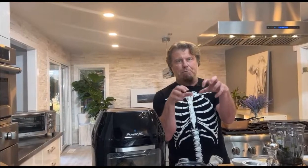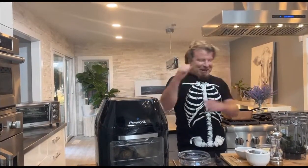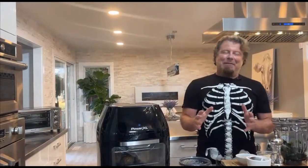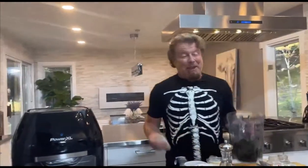Today we're gonna make mummified meatballs in a pesto sort of theme. I hope you guys enjoy this one - it's fun, and even if you don't like Halloween, who doesn't like meatballs? So I think we're covering all bases today. We're gonna start off by making a pesto because I wanted the meatballs to have just a greenish hue to them.